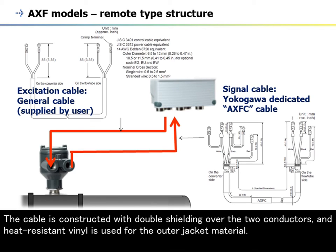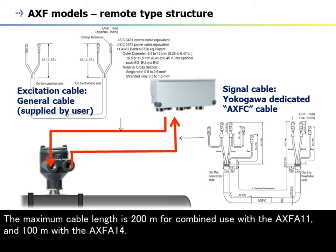The cable is constructed with double shielding over the two conductors, and heat-resistant vinyl is used for the outer jacket material. The maximum cable length is 200 meters for combined use with the AXF A11, and 100 meters with the AXF A14.